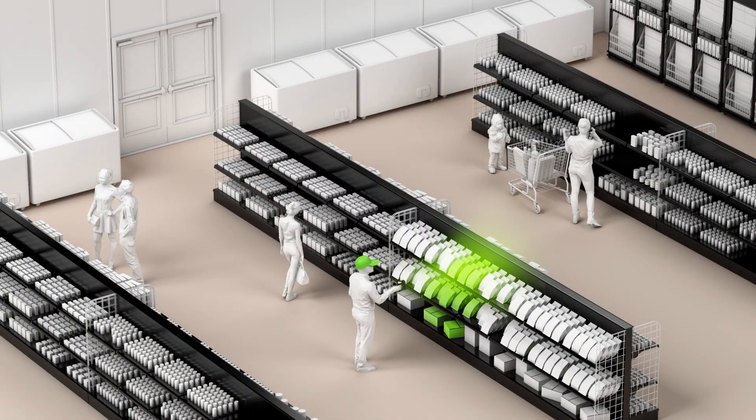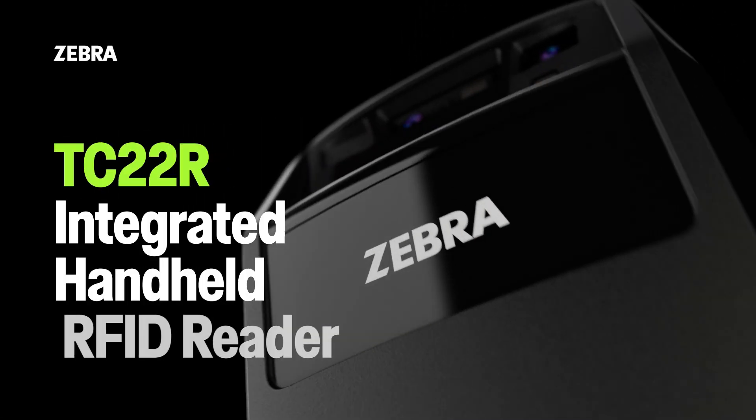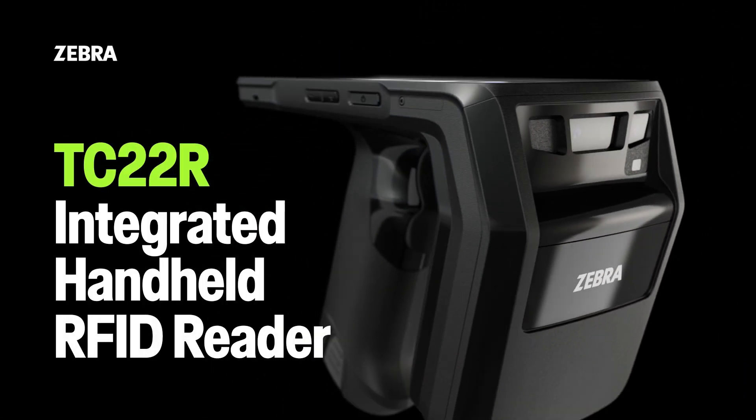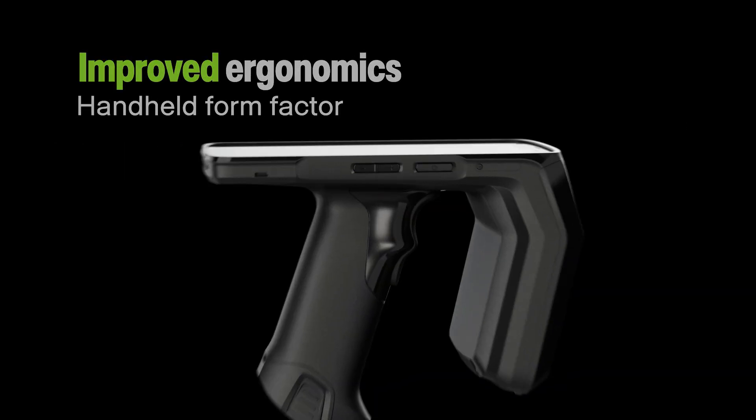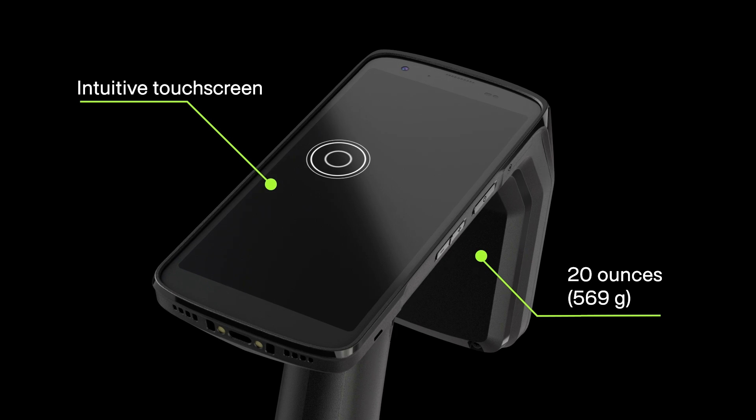Make asset tracking more intuitive and efficient with the all-touch all-in-one Zebra TC22R integrated handheld RFID reader. A lightweight design improves worker experience by reducing the strain of repetitive tasks.